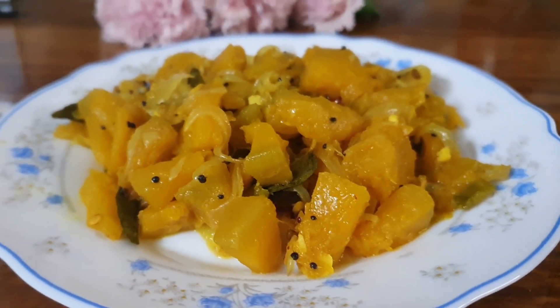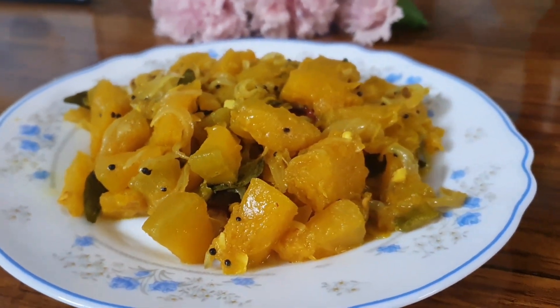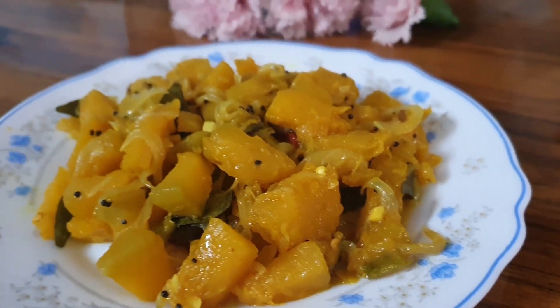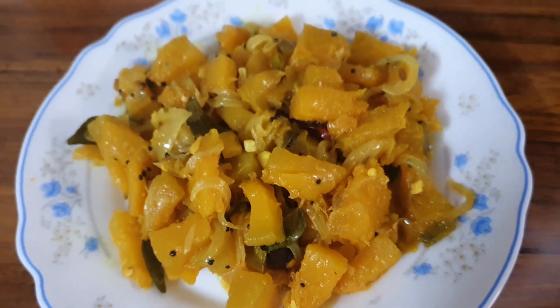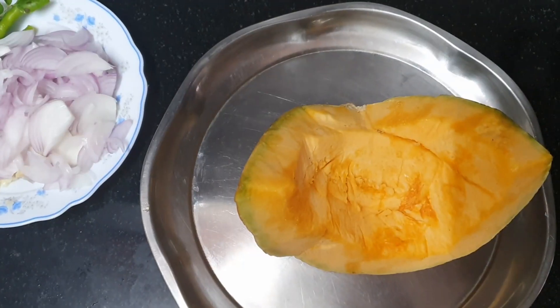Hello everyone! Today, Ammati is going to make pumpkin for chapati. I hope you enjoy it. It is very nice and tasty. Welcome to my channel.